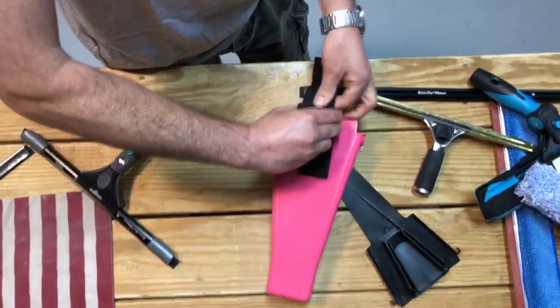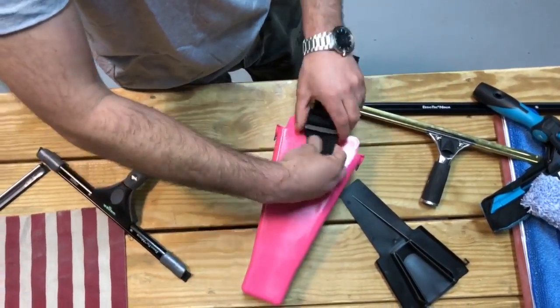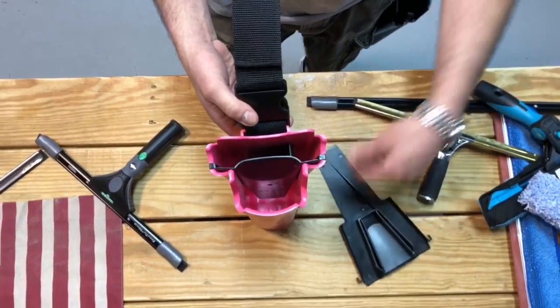It can hang higher or lower depending on your preference — just like that, the Samurai is hanging lower on your leg. You tighten it up and it's sitting a little bit higher on your waist. The Samurai has different inserts that come standard with it so you can hold different tools.